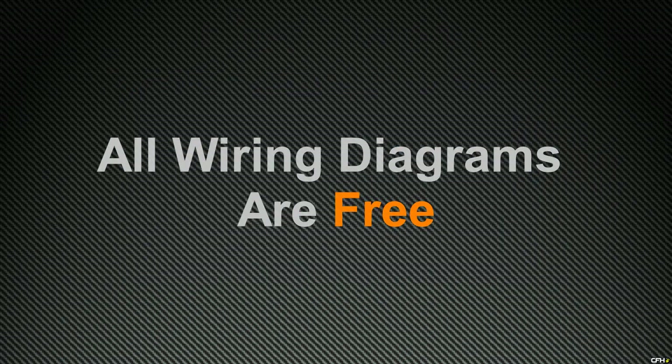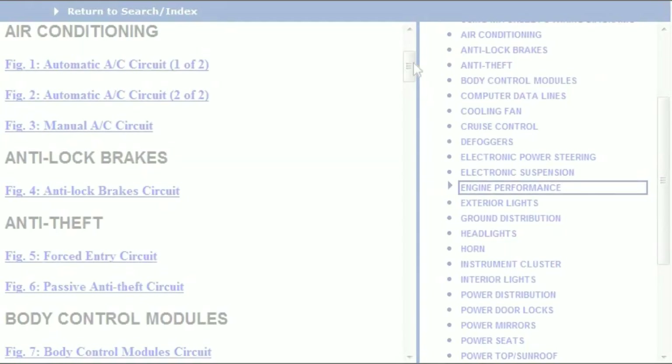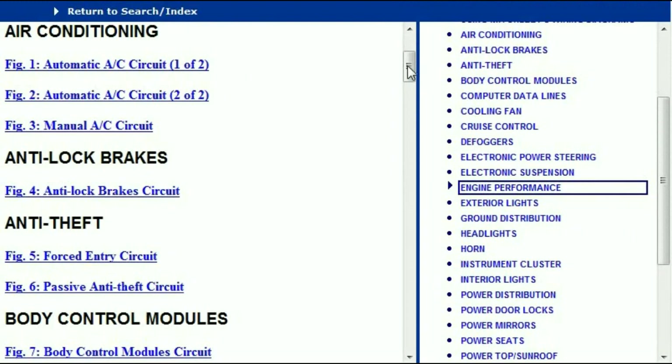Now these diagrams are absolutely free, but before I show you where to download them, I think it is important that I show you just how comprehensive the information is. So when you've opened the document, it's going to come out like this. You're going to realize that everything that has got a circuit within the vehicle has got its own chapter.